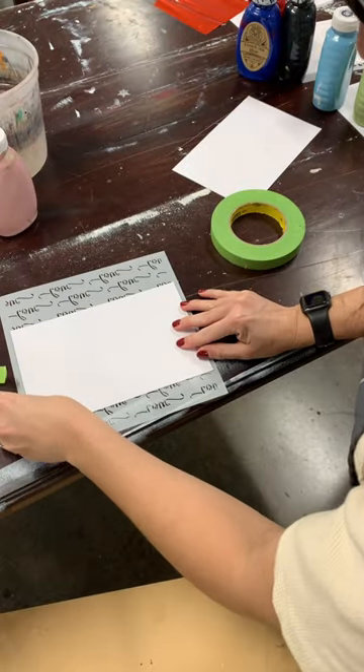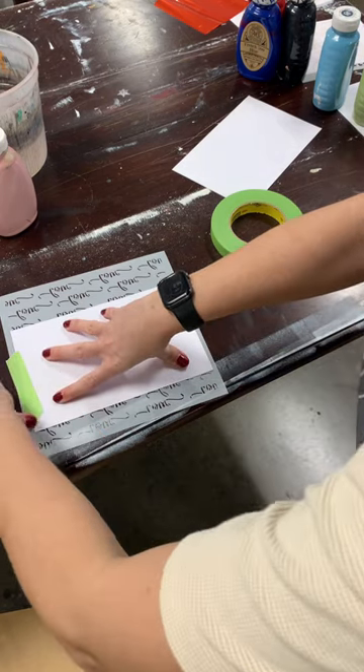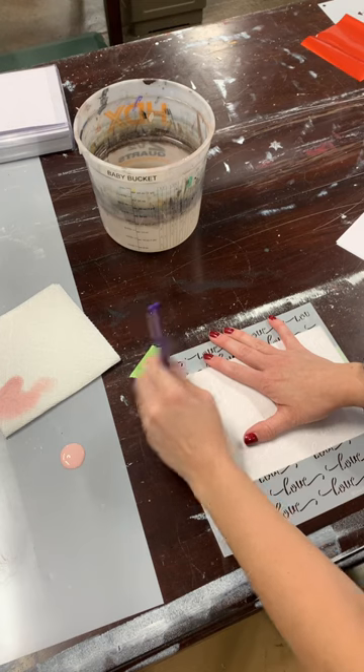With this design, since the stencil is bigger than the paper, we actually flipped it over, taped it on the back, and then when we flipped it back over, taped it directly to the table.